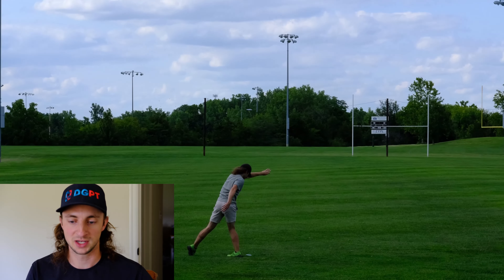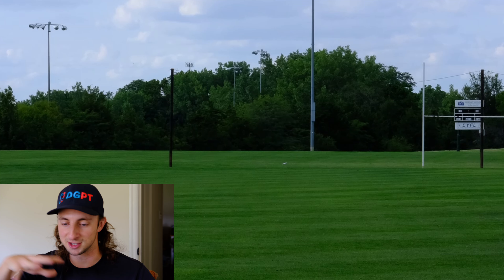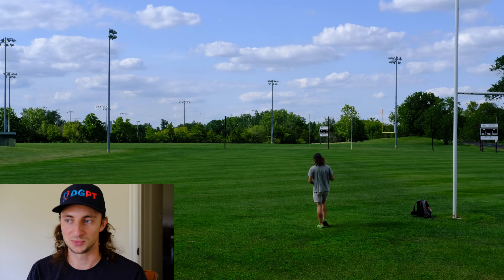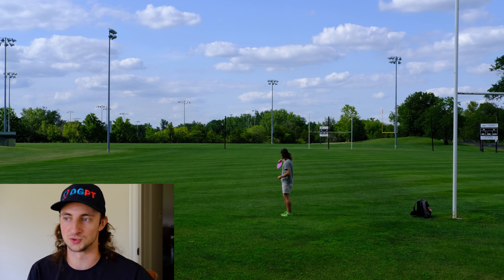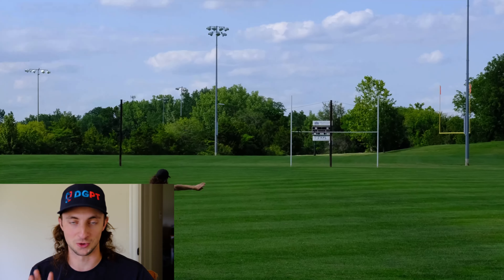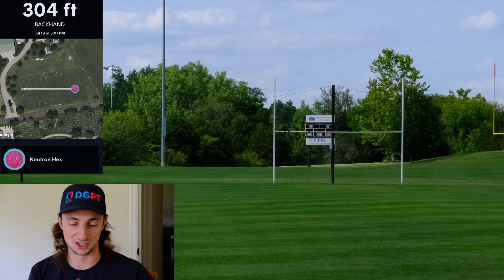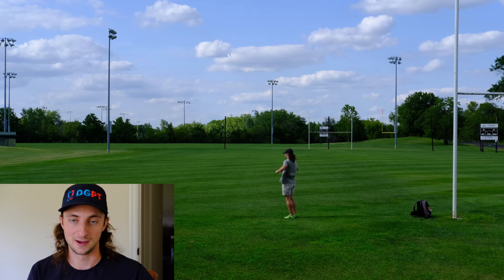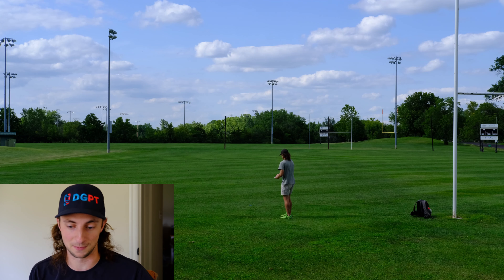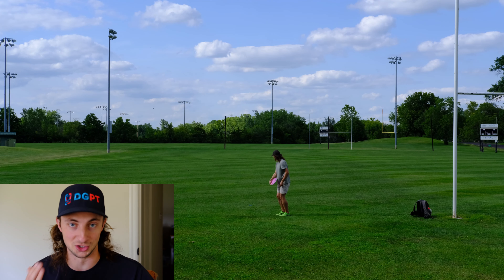I can throw this hard and flat and get a little bit of drift to the right, just a little bit of turn — not going to turn all the way over, comes back at the end. But at the same time, I don't really have to throw it full power. I can throw this really gently and still get a nice straight flight. That's what makes this disc great for a wide variety of people and arm speeds. You can see throwing it on an anhyzer — it just holds the line the whole time. This thing is really good for shot shaping.